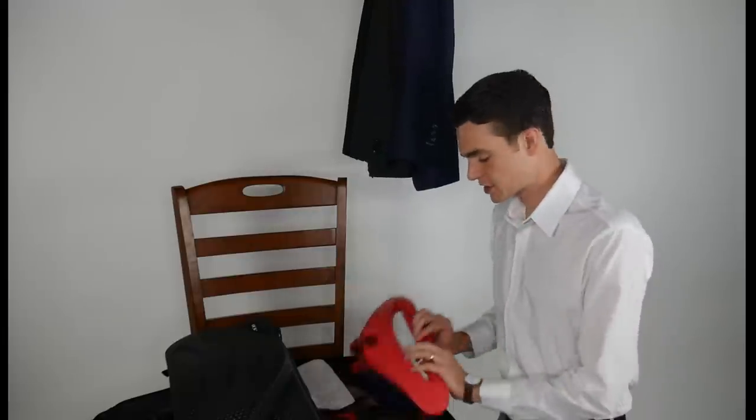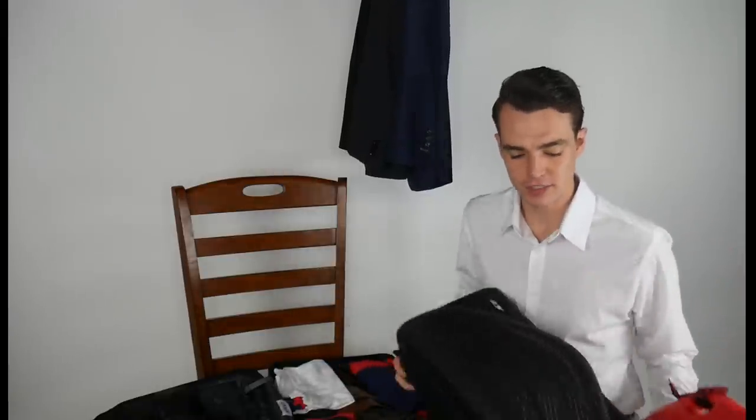I got this torso protection system from Lat 56 — it came as part of their overnight bag, which is an excellent bag. I can't fit eight days' worth of clothing including two suits in the overnight bag, so I'll cover that separately. Today I just want to talk about the torso packing system.